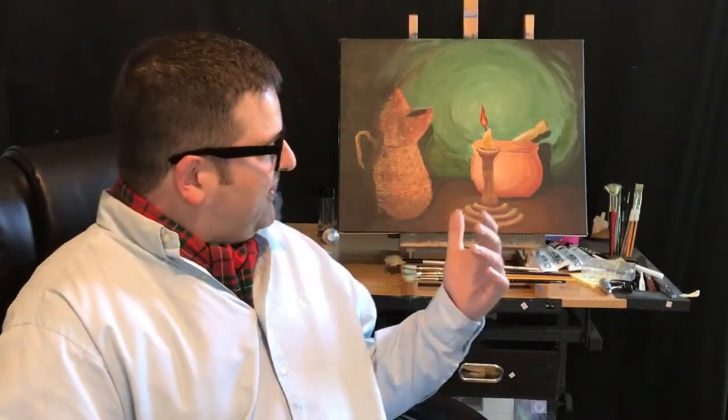Welcome back to part two of this beautiful still life. Here's where we're at and here is where we're going. If you like this content and would like to see more, please consider subscribing. For now, let's jump in — it's painting time.